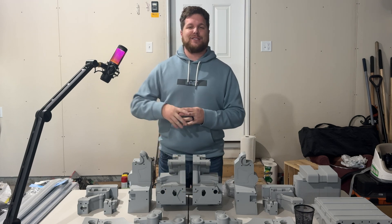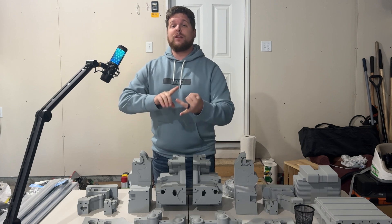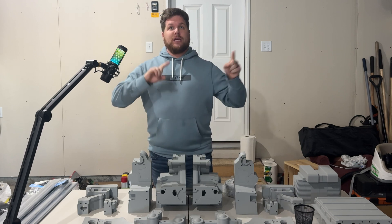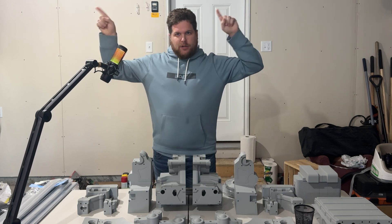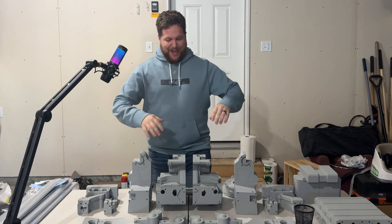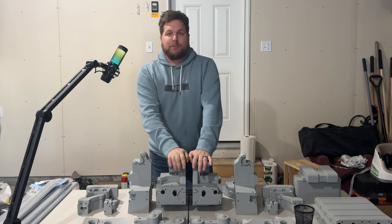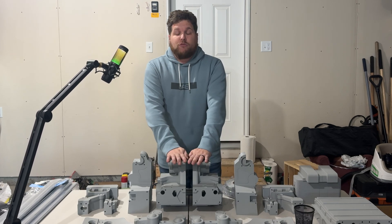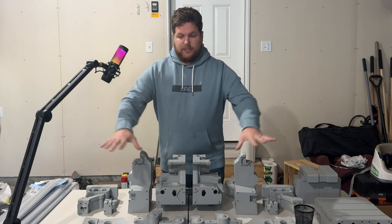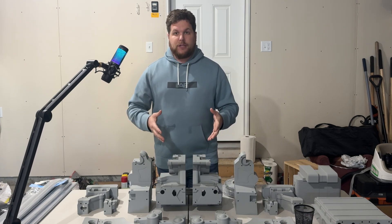I'm so excited to have you all here with us. If you haven't yet, I highly recommend you check out previous episodes 1, 2, and 3. I'll link episode 1 in one of these corners, and I'll also throw links to all the other videos down in the description below. But moving on, Rebels, we have got our pieces for the upper body and shield deflectors all printed up and ready to go.